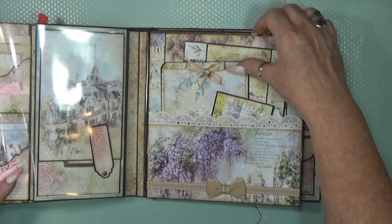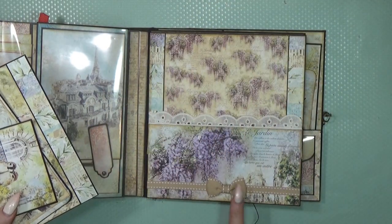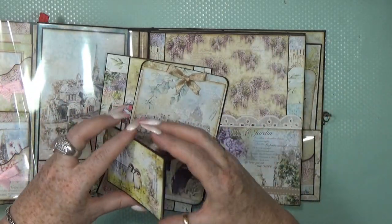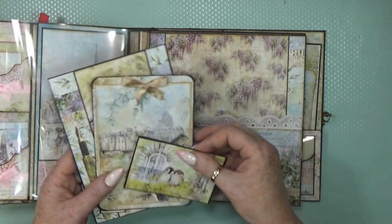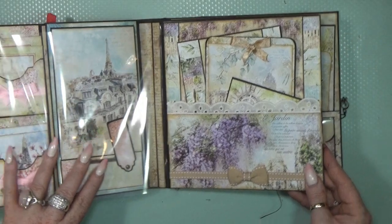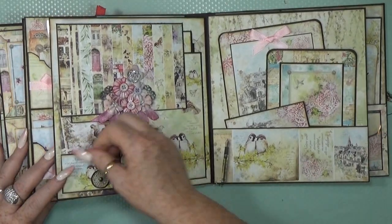Then we have another protection sheet and another big pocket with the same cotton lace, some ribbon, and a nice bow at the bottom. Big tags and maybe a little photo booklet — so cute. There is so much to see and to do in this album. It's just never ending!